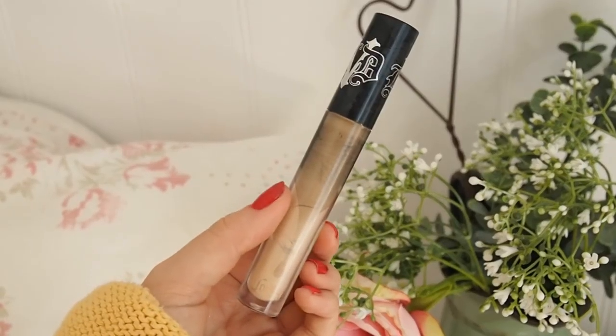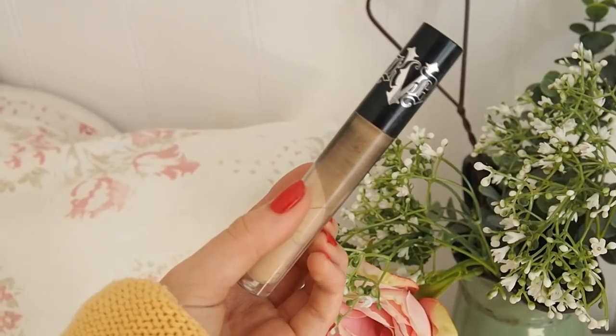Let's pop some concealer on — this is the Kat Von D Lock It Concealer. It's running out and it's so dry and uncomfortable to apply — I'm scraping the barrel. I tried the Makeup Revolution one and I did actually buy their foundation to test in a video, but it has beeswax in it. I took it back straight away to Superdrug and the lady in store said 'thank you so much for telling us — we've been telling people that Makeup Revolution is entirely vegan.' Which you shouldn't really do. All's well that ends well — now they know not to tell people that it's vegan.